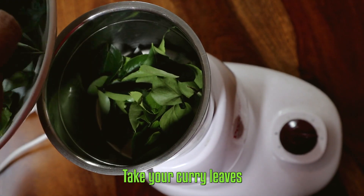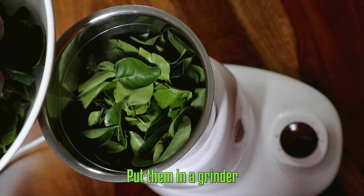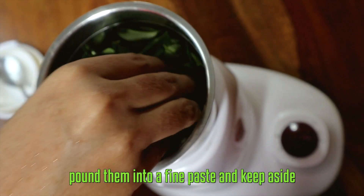Now let's start cooking. First of all, take your curry leaves, put them in a grinder, pound them into a fine paste, and keep aside.